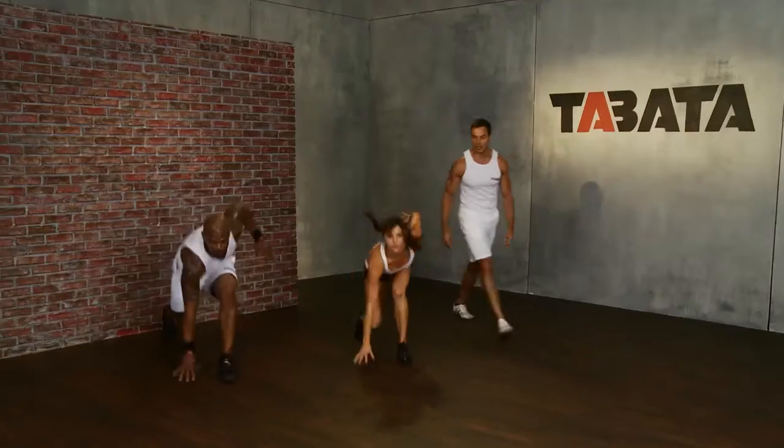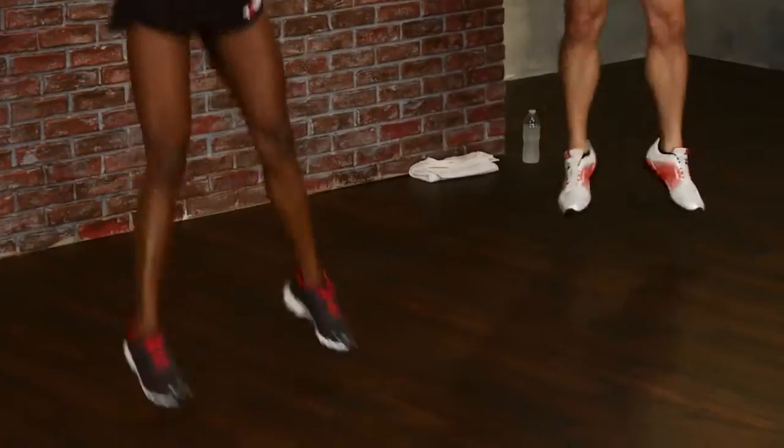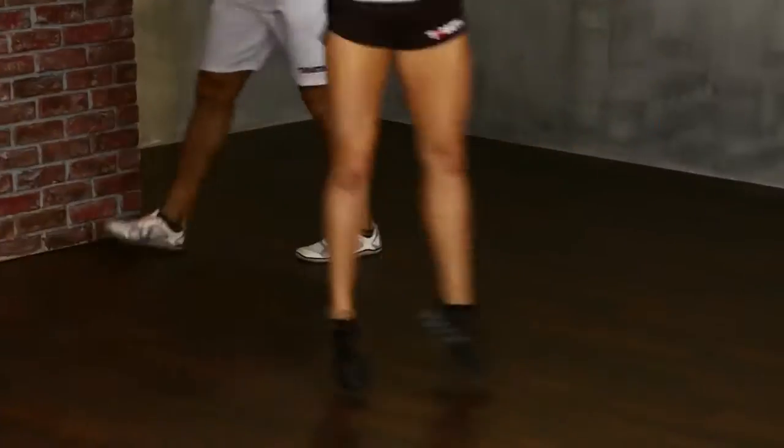Why is this the official Tabata? Because the exercises that we use in the Tabata protocol have been specifically approved and endorsed by Professor Tabata. And with him we've developed unique, challenging, multi-planar and dynamic bodyweight exercises.